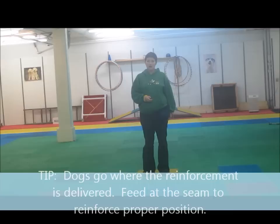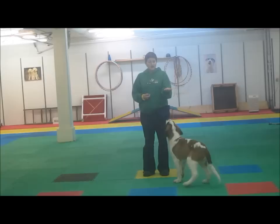To start this out, you're going to have your clicker in your right hand and your treats in your left if you are teaching your dog to walk on the left. If you prefer your dog to walk on the right, just switch your hands.